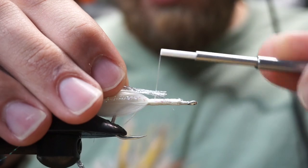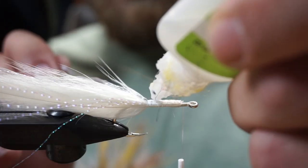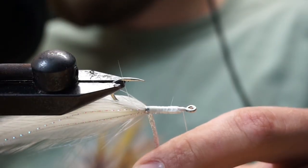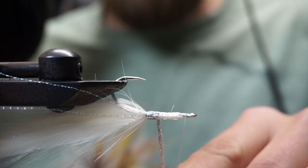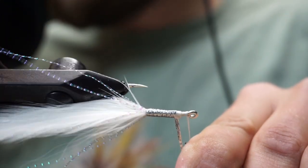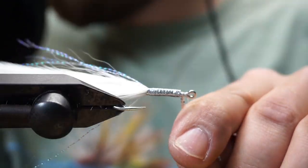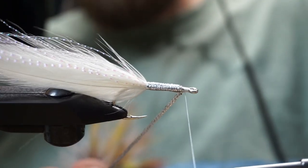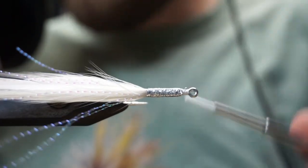We'll take our Bill's body braid — great material, all I use for deceivers. We're going to tie this in and add a little bit of super glue. While holding the thread toward the front, we wrap the body braid nice and neat. You can see why we tied all the material up to one point — we get a nice clean even body for our braid. Two wraps in the back, two in the front, real easy, and we tie that in.